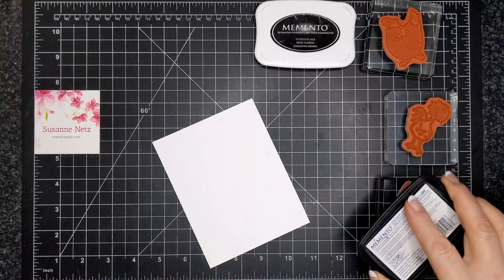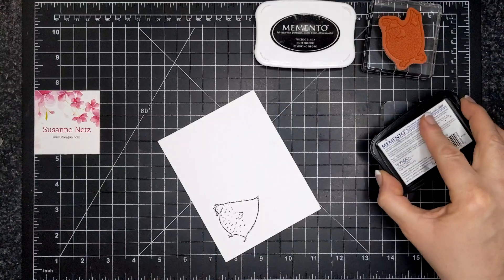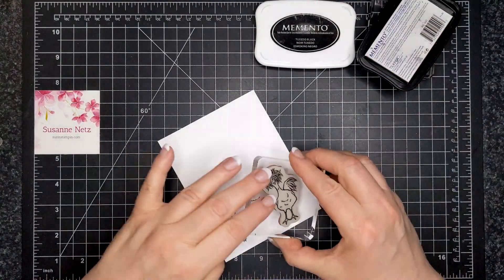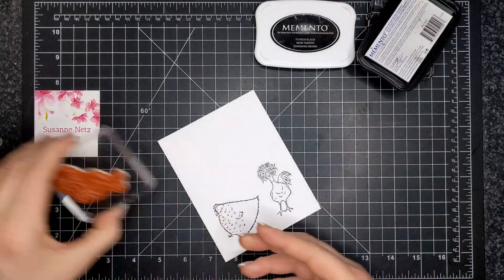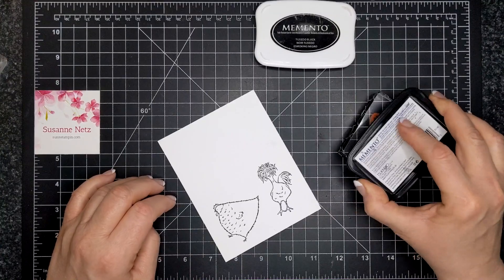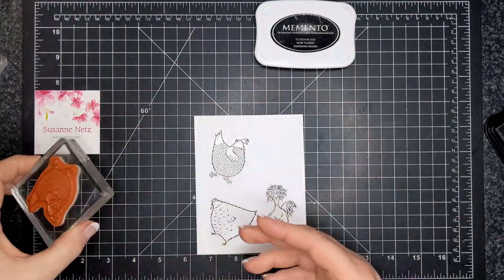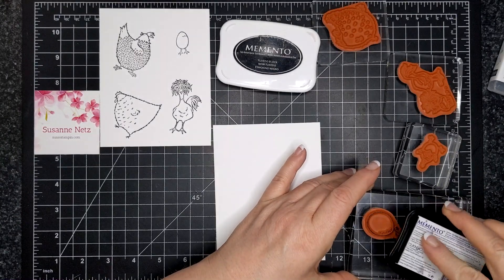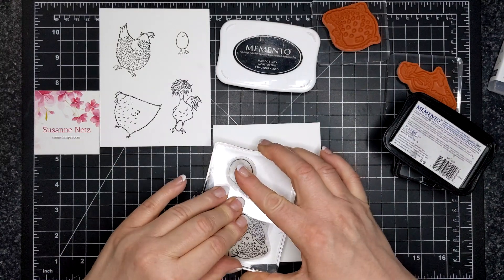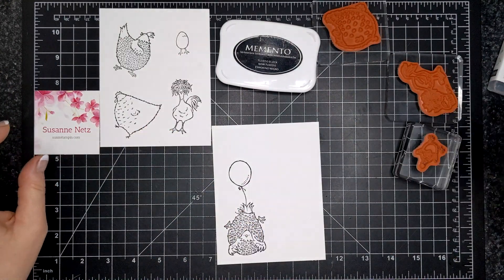Here I am using Memento Tuxedo Black ink to ink up the bird images from the first stamp set, Hey Chick. I'm stamping on basic white thin paper — the thick paper I will be using for our card bases. These are the first four images of the Hey Chick stamp set, and then the Hey Birthday Chick — these four images.